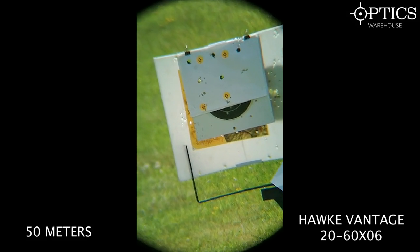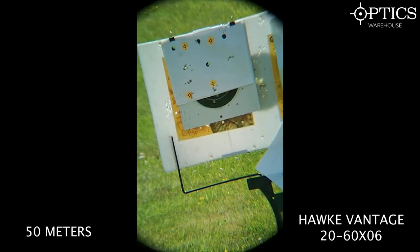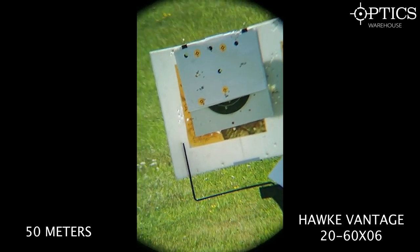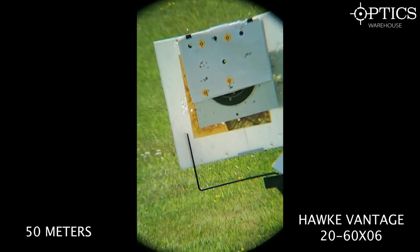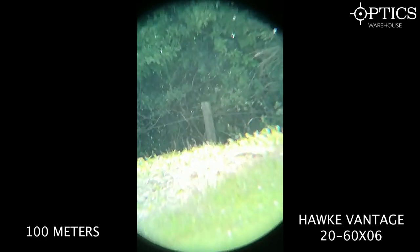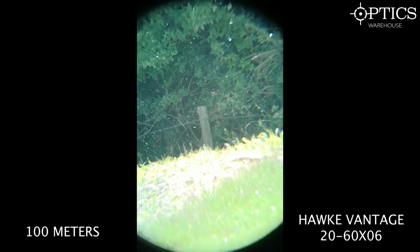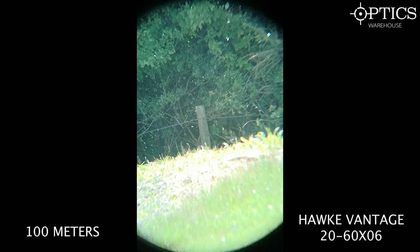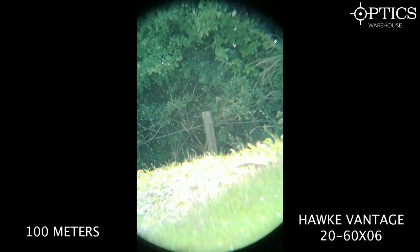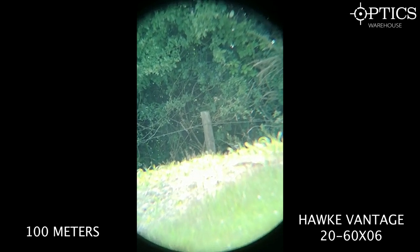Looking through the Hawk Vantage first — at 50 metres on full 60x magnification you can clearly see .22 and .25 calibre pellet holes in the paper target. Moving up to 100 metres, there's a fence post with barbed wire across the top. As the image focuses in, the quality is surprisingly good for a £150 scope — you can just about make out the spikes on the barbed wire.